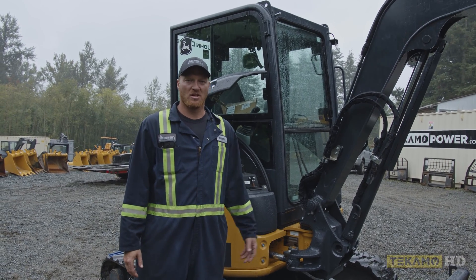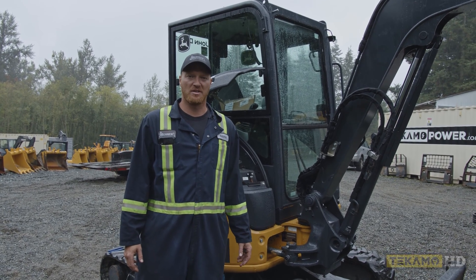Hi, I'm Keith and I'm going to show you how to change the hydraulic oil return filter on a John Deere 35G.